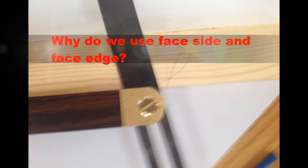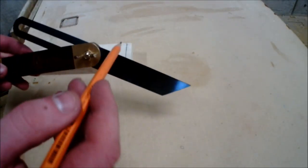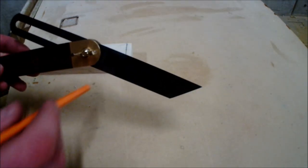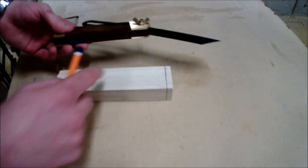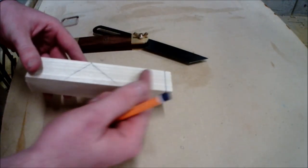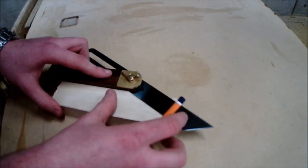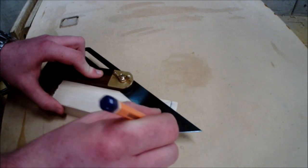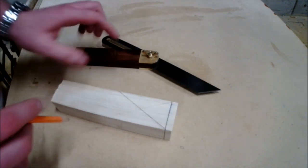Why do we use face side and face edge? We use face side and face edge for precision and accuracy when marking out, as they are the benchmarks for marking out. As shown in the video, the angle remains the same as previously set — 30 degrees — and using the stock off the face edge creates the perfect 30-degree angle.